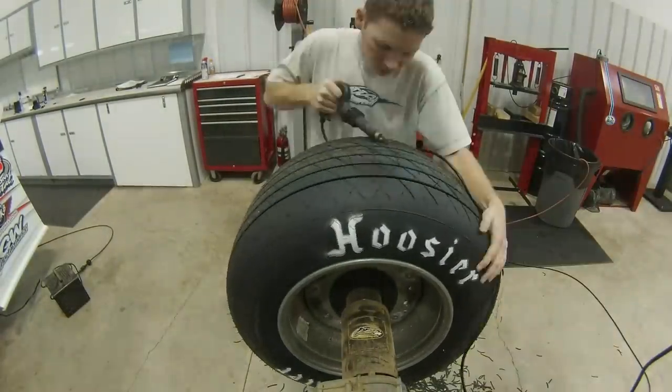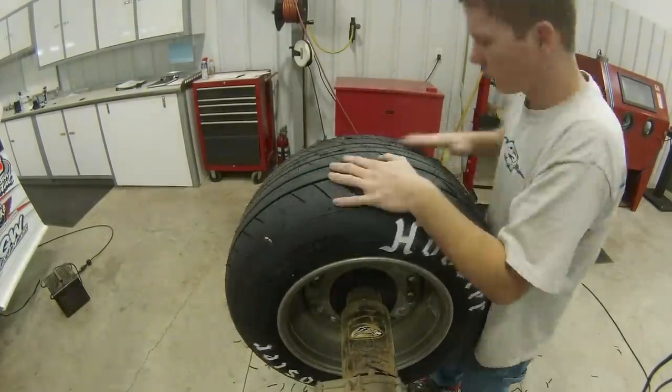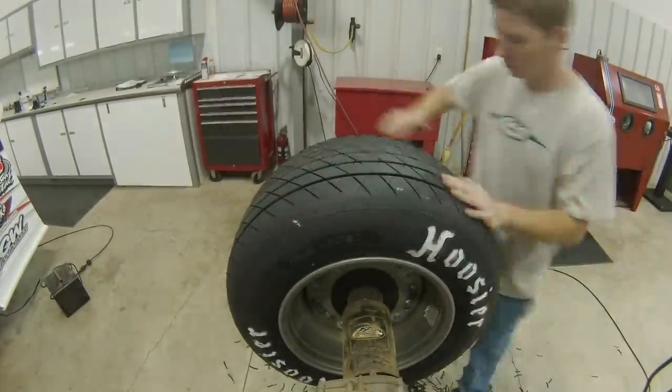Like I said, it helps keep the groove consistent and works good for me, and it's quick. Some people don't do it, but I like to do it.